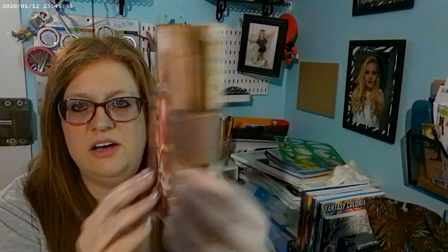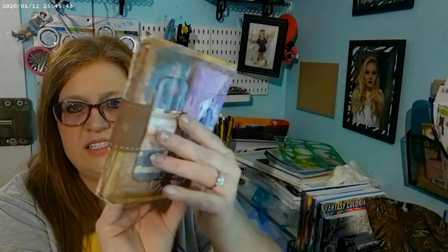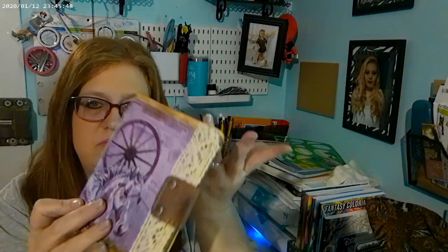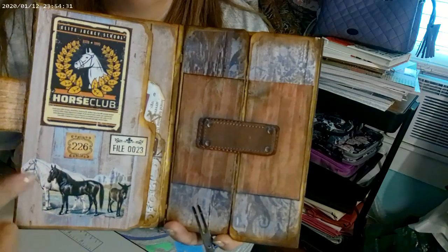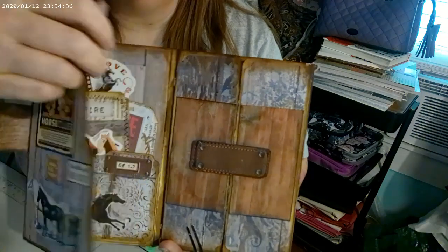I'm going to move the camera down so you can see what I'm showing you. I'll hold it up real quick — this is the one file folder folio, so you get a view of the size. And then this is the mini junk journal book. When you open it up, there's this little flap, and then you open it up.